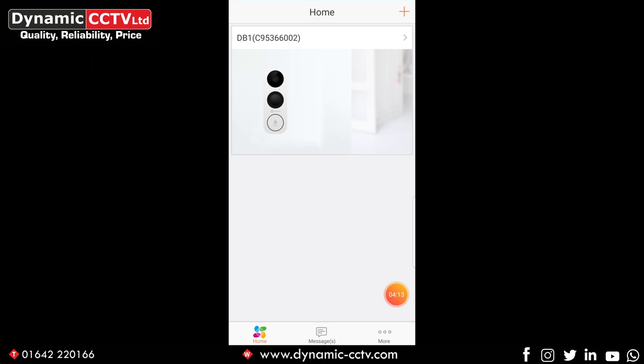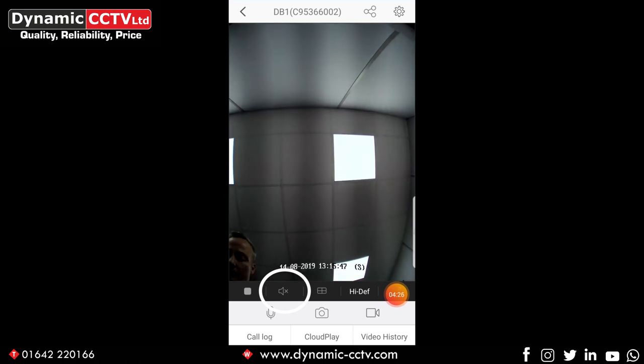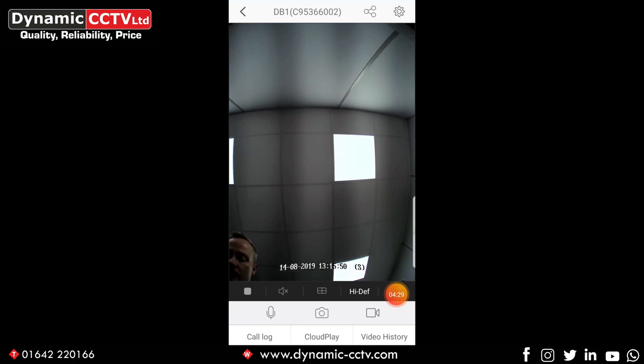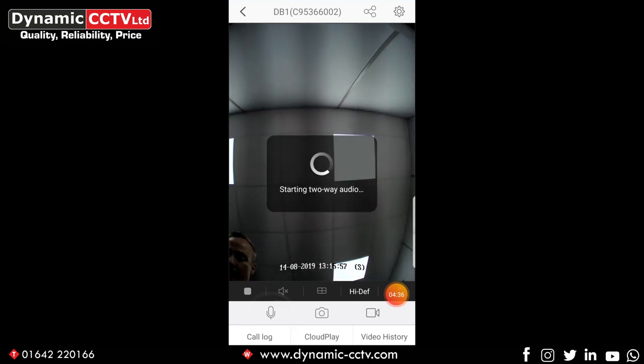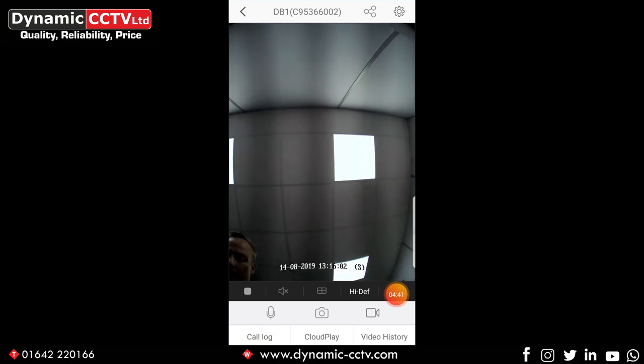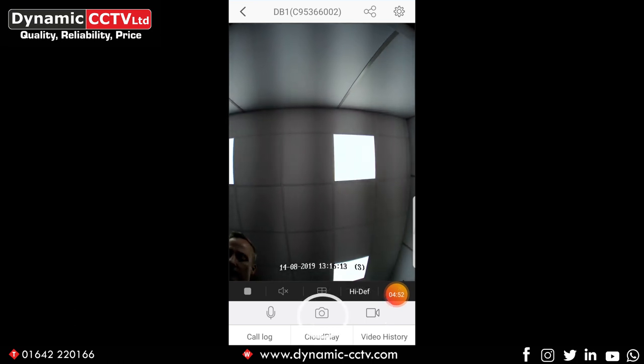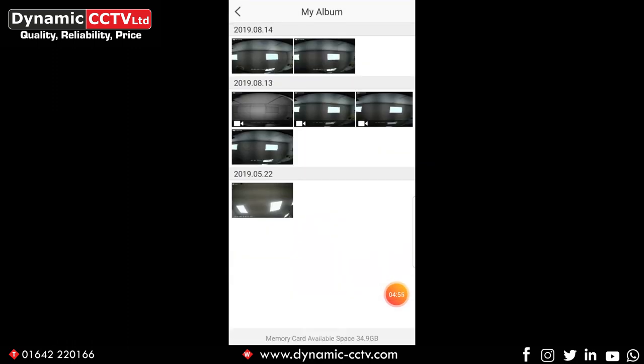It appears on the home screen like so. We can click on the actual icon to view our live stream. We've got an audio icon at the bottom which is muted at the moment, and also a two-way audio icon at the bottom. You can initiate that at any time — it doesn't necessarily have to be somebody ringing the doorbell. Simply click on that and it'll start the two-way audio. We've also got snapshot and video camera icons where you can take an immediate snapshot and record live video to your smartphone. Clicking the snapshot icon saves a snapshot to your album on your phone.